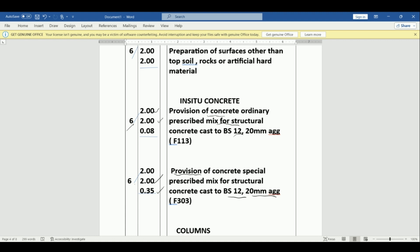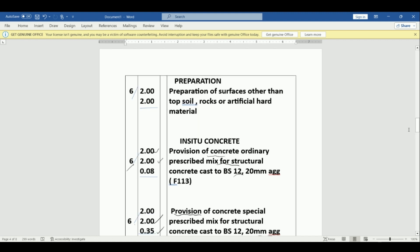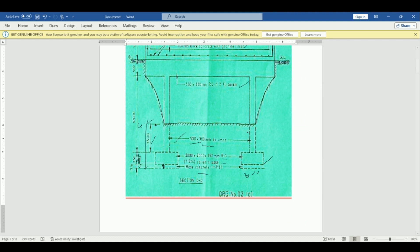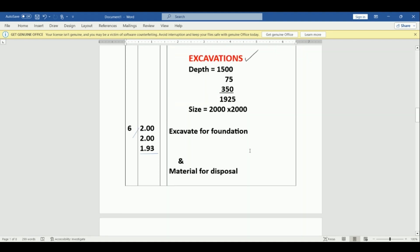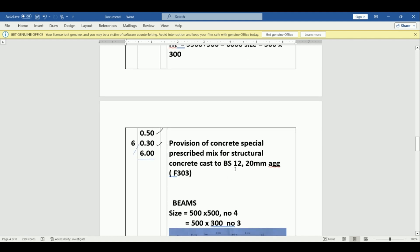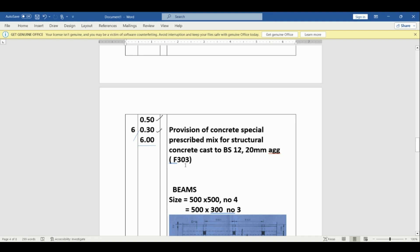Now we go to the columns. We need to cast concrete in our columns. We take the height from the bottom up to the top of the beam: 5500 plus 500, which gives us 6000 mm. The column size is 500 by 300. We book: 0.50 by 0.30 by 6.00, and there are six. That is provision of concrete special prescribed mix for structural concrete cast to BS 12, 20 mm aggregate — found in clause F303.